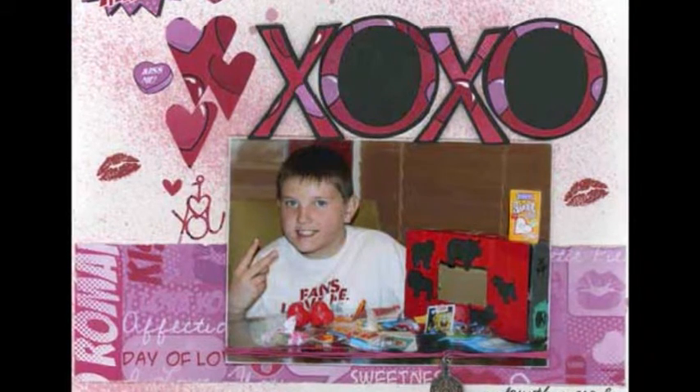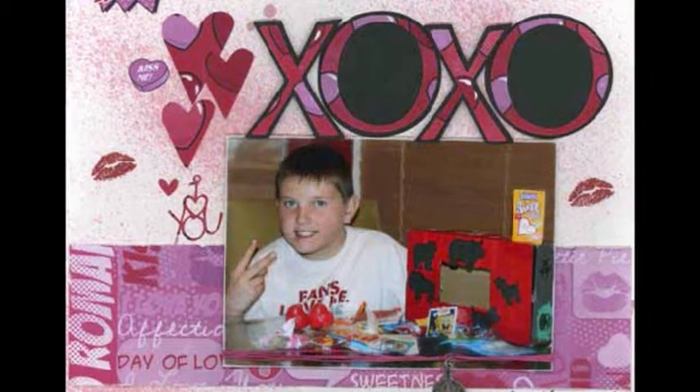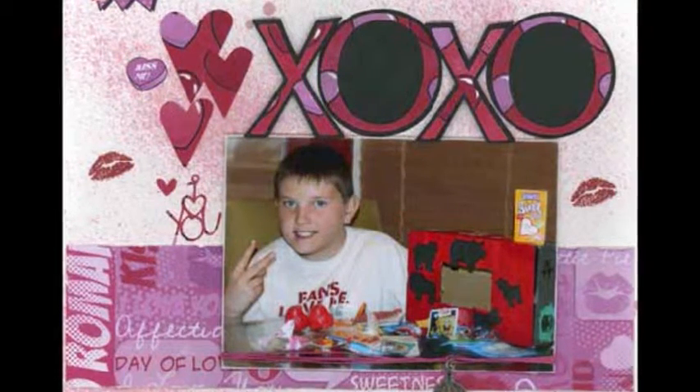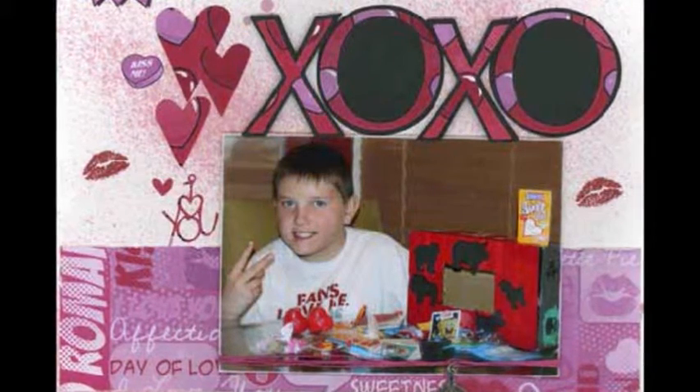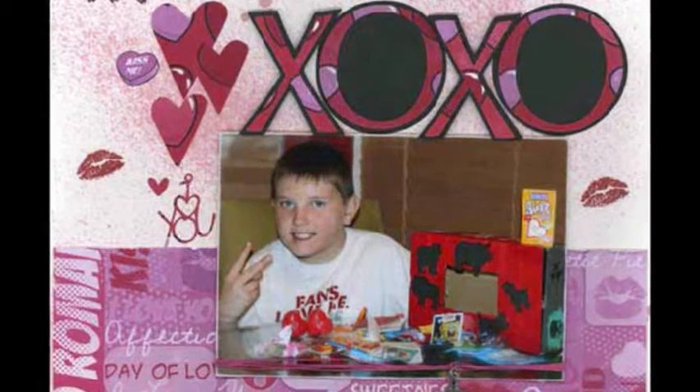Attach Be Mine and Heart Stickers from Valentine Pop. Wrap Magenta Scrapper Spool around the photo four times, then tie with Trinket Vintage Button Brads using a glue dot to hold in place. Add journaling using a black pen.